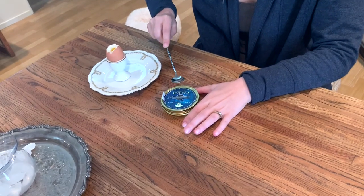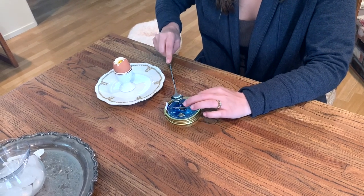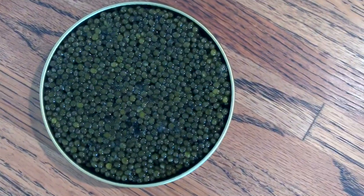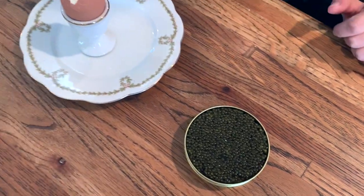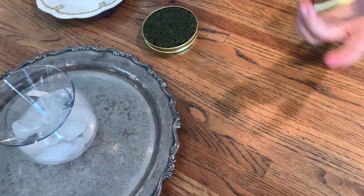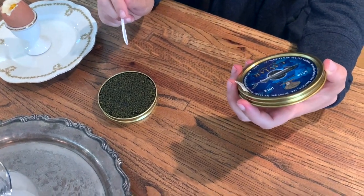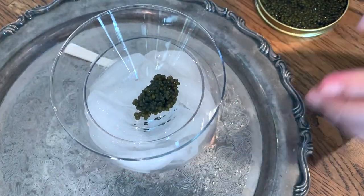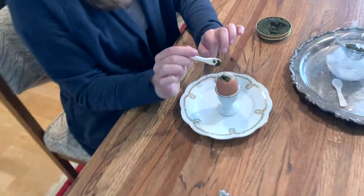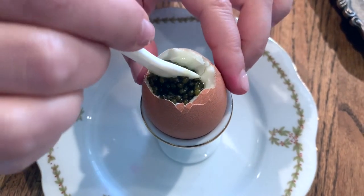We tapped it with a spoon so that air could enter in and release the vacuum-like seal within the container, and then you're able to open it. If you can see, we've got all these lovely little osetra caviar. I'm gonna put some of these into our little caviar dish — keep in mind that a serving size of caviar is 2 grams and this is 100 grams, so this would be enough for a party of 50 people. One of the nicest, simplest ways to eat this is to put a generous dollop in your boiled egg and then eat it with a caviar spoon.